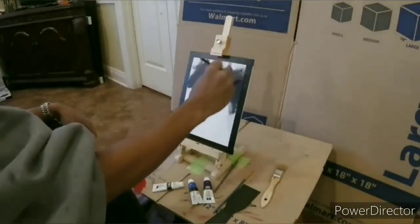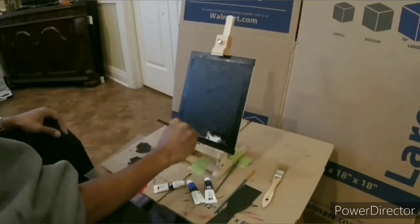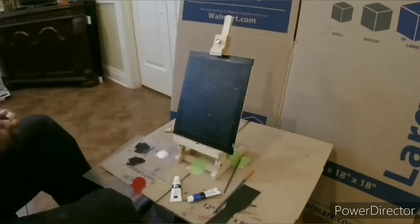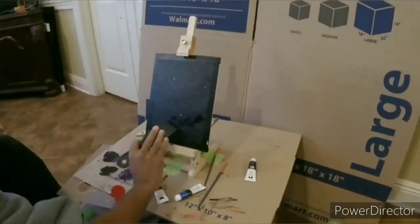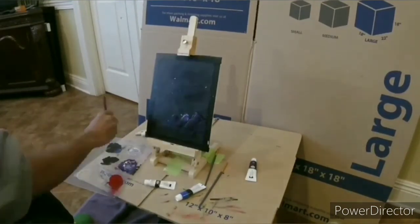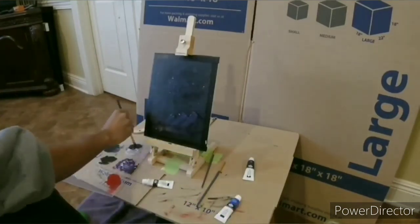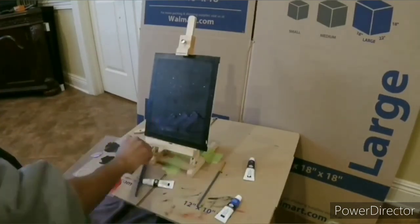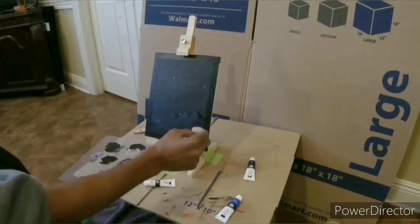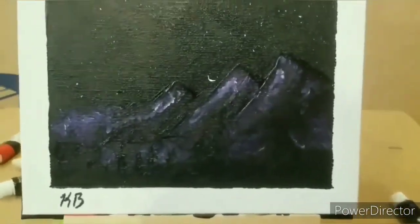Alright, what up y'all. So this is some art that I did at the end of 2020. I'm just gonna fast forward through this while I was painting it. All the cardboard around it is from when I was new, trying not to make a mess. When I was splashing the paint for the stars I was trying to cover it up. Anyway, this is me painting this, and then I took a picture of it on my phone and edited everything on the computer.